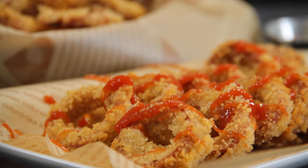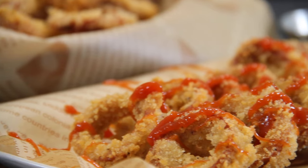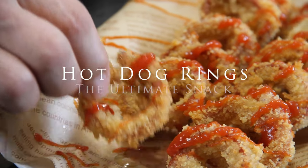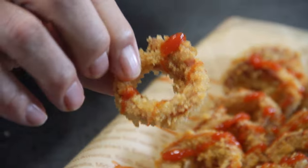Just like everybody else, I love snacks and fast food, but sometimes get tired of traditional ones. So I decided to combine the concept of hot dogs and onion rings and make up hot dog rings. And believe it or not, they came out spectacular. So let me show you how to make these.